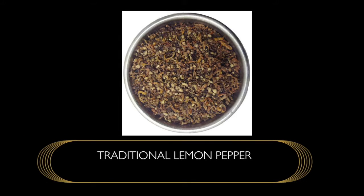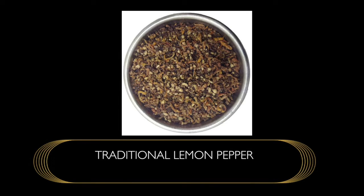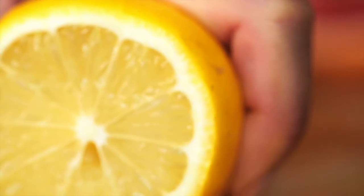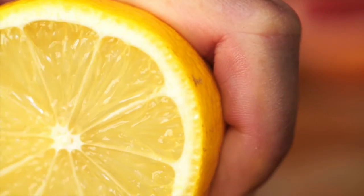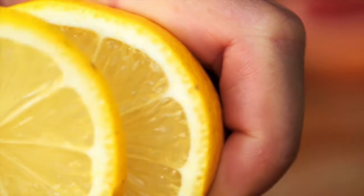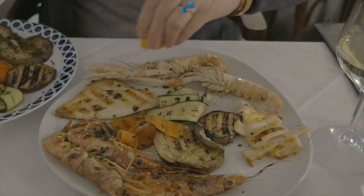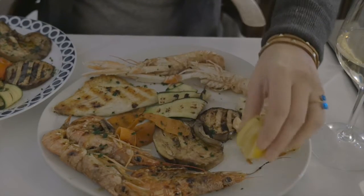This is the traditional lemon pepper — no fillers, no additives. It is simply lemon and pepper. We do it in the way it's traditionally been made: we grind the lemon rind, incorporate the lemon juice into it, oven dry it, and add the cracked black pepper. It is, for all intents and purposes, the traditional lemon pepper.